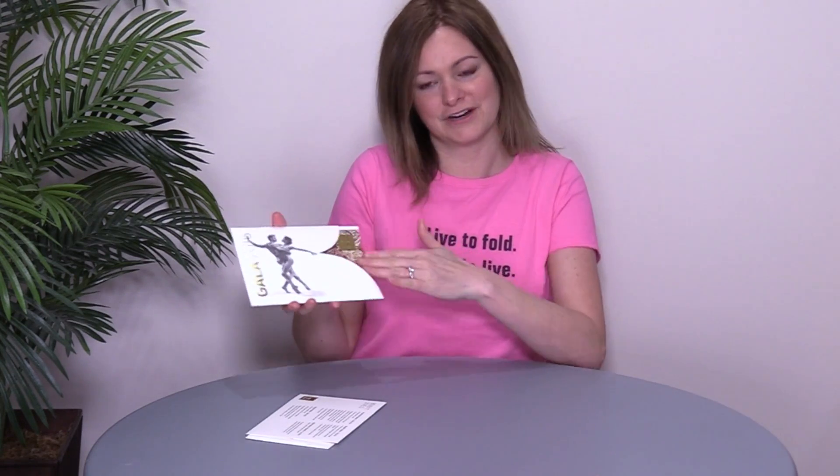Love the texture and love how it stands out and just invites you to pull it out of this decorative sleeve. So simple and beautiful and creative. I hope you like it. That's your 60 Second Super Cool Fold of the Week.